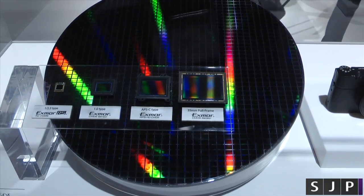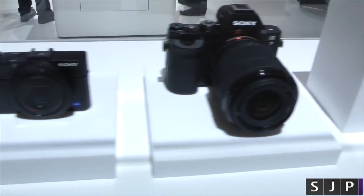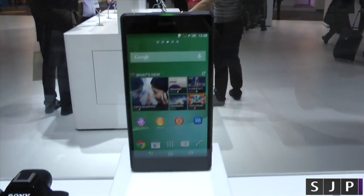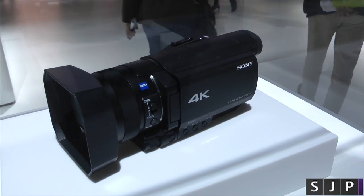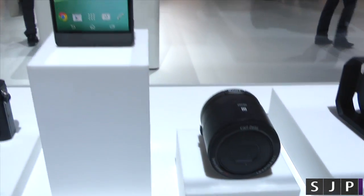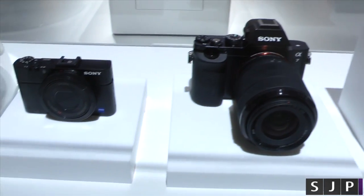I just figured this was pretty cool. So again, to kind of show you, we've got the 1-inch type sensor. I believe that one there uses the full frame. We've then got the mobile size one, and then we go to that one there which is also the 1-inch size sensor. I just thought it was a pretty cool little showcase here just to show you the different types of sensors and the different sizes of them.